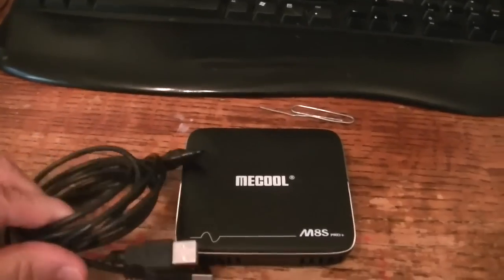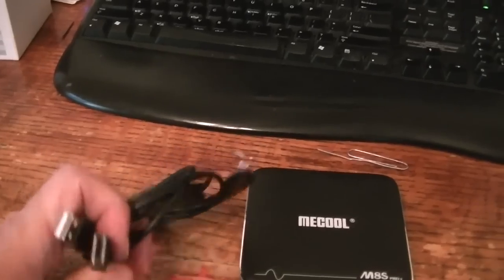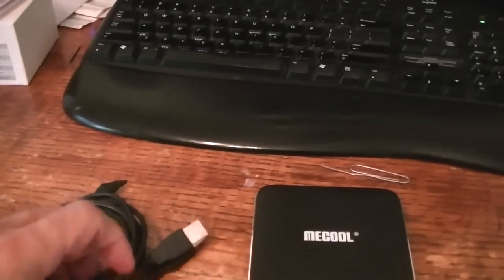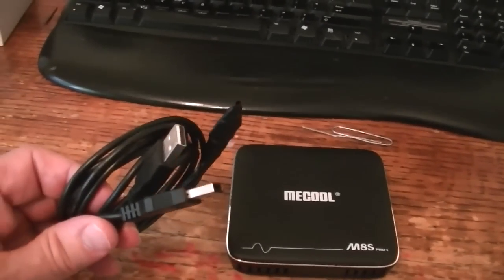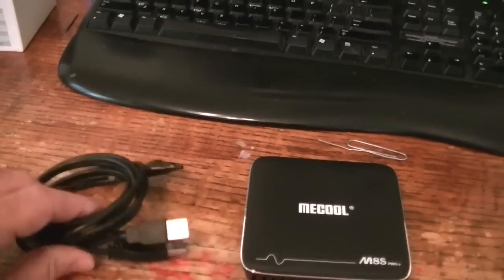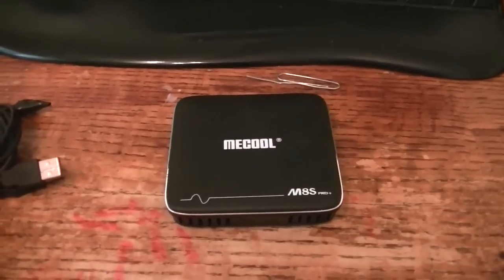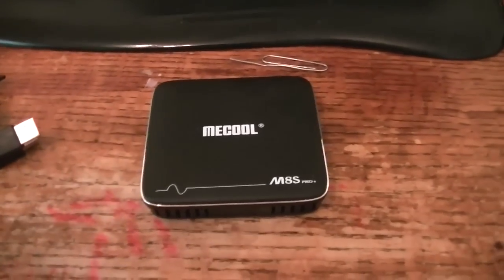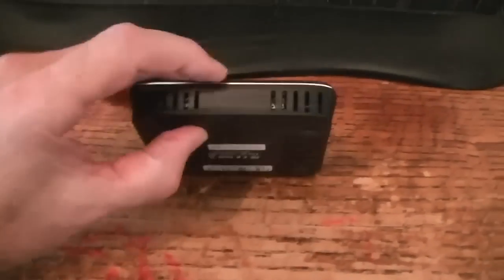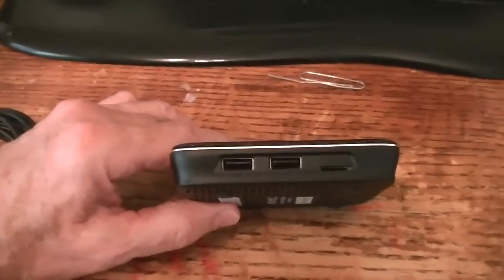I had a store-bought male USB 2 to USB 2 cable — it didn't work worth a crap. So I made my own. I just dug two cables out of the junk drawer, cut the ends off, spliced them together, and it works great. I've used it for a lot of my boxes that don't have the micro USB port, which is normally used for OTG. I have to depress that button and connect this USB port here.